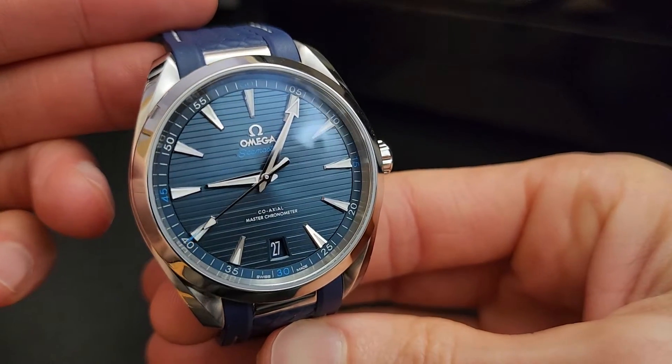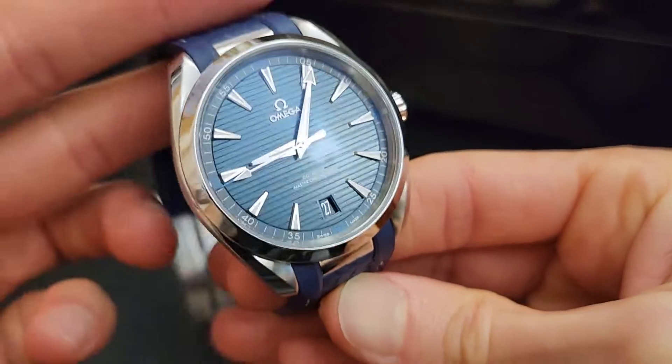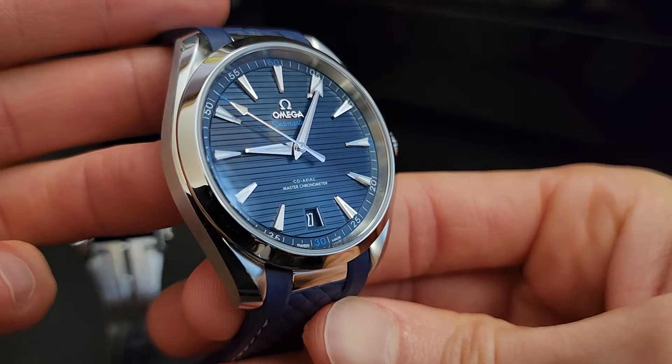So here we are with the Omega Seamaster Aqua Terra, 41 millimeters in blue on the rubber strap. We'll talk a little bit more about the strap because it is a nice piece. This is the 2017 model year, which I believe is still the most recent.